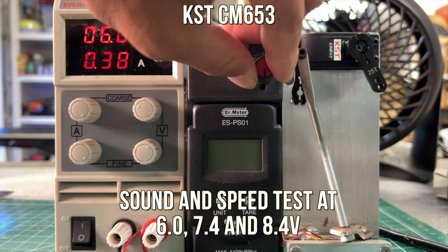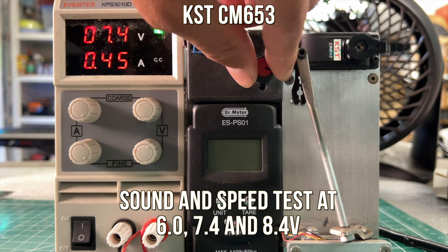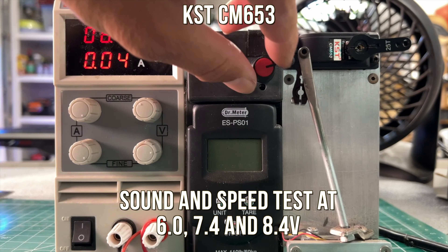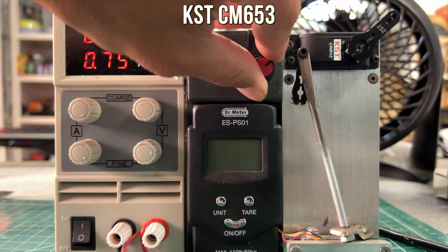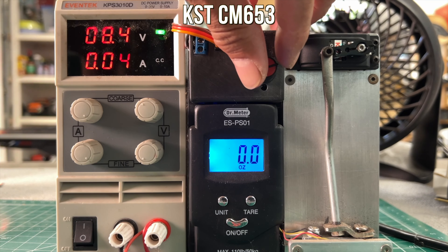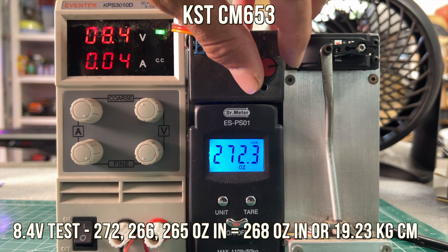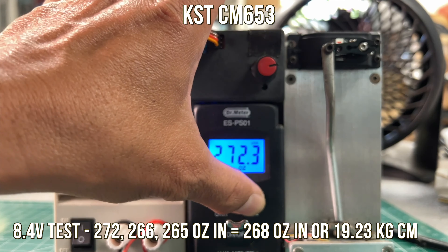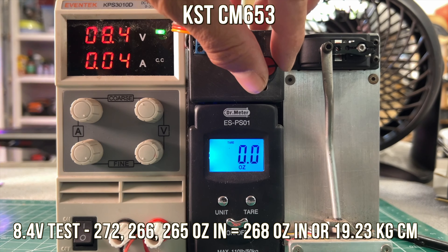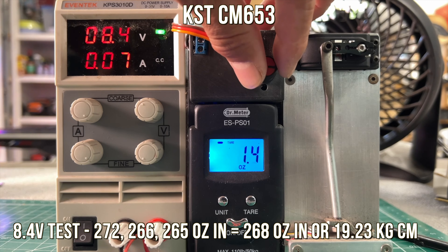At 6 volts, at 7.4 volts, and at 8.4 volts. Here is our torque test at 8.4 volts — 272 ounces is what it pulled, one inch away from center. Notice that our power supply tells you the amp load, so this is pulling about 4.45 amps at full pull at stall. That's the kind of BEC that you need.